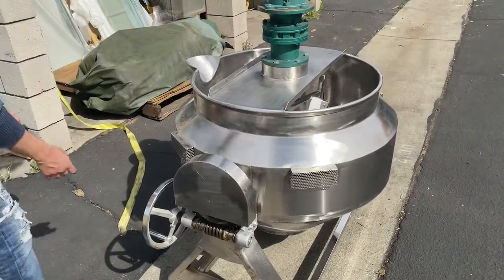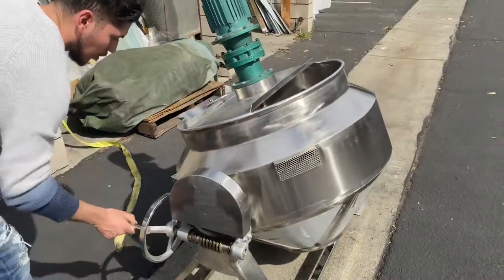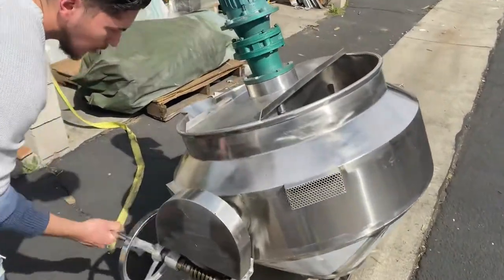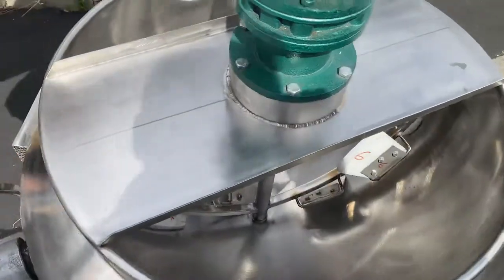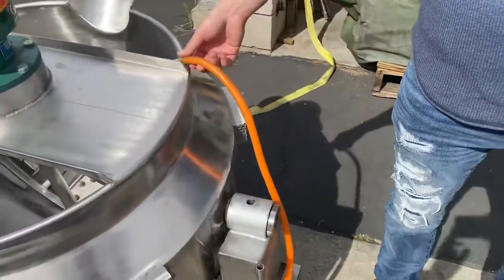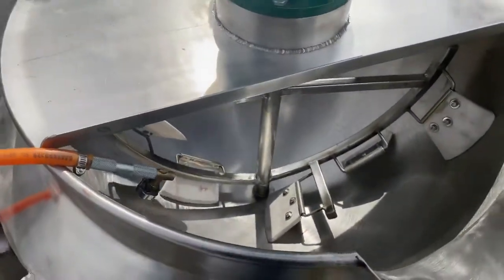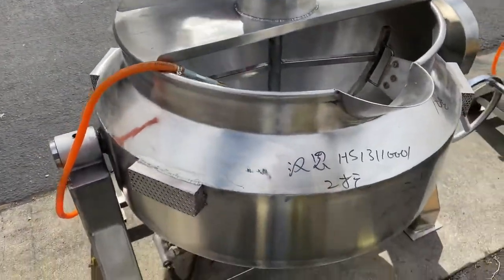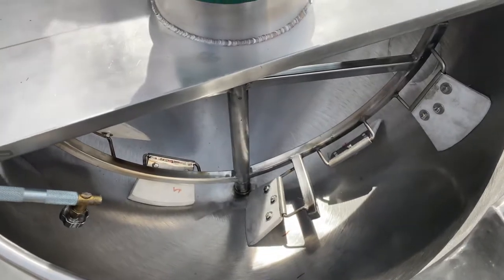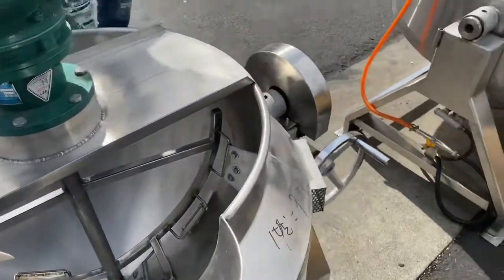So whatever product you have, you can go ahead and tilt it so that way you can pour it out. You're going to tilt it and then drop the bowl. Your line or your plug is going to be over here on the side — you can use natural gas or propane. That's going to be your 100 liter. You see the inside has little stoppers right here just to prevent your product from sticking on the bowl, so that provides the rotation so that way nothing sticks.